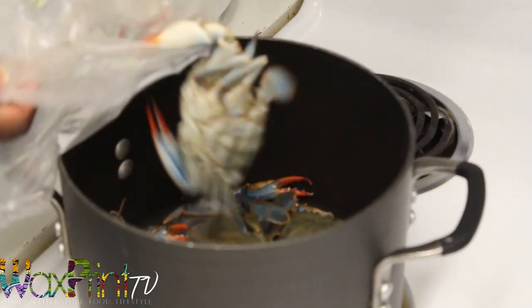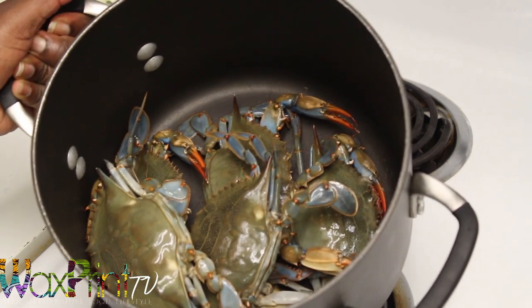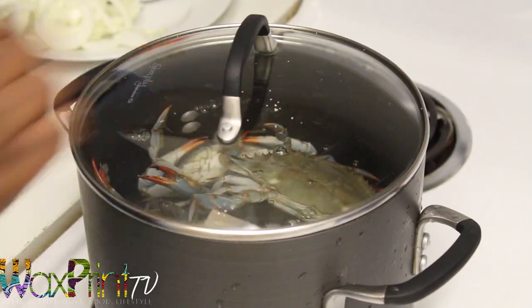At home I'm going to throw the crabs into a pot, and then I'm going to fill the pot with water, sprinkle some salt, and boil it until the crabs are red.